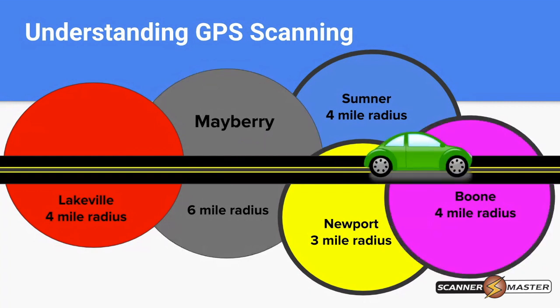As we travel further across the screen, we've gotten outside of the six-mile radius of Mayberry, so that's now turned off. Sumner, Newport, and Boone are now on because we're within those radiuses. The GPS antenna receives latitude and longitude from the satellite, so the scanner is constantly updating as you travel. Once you enter or exit a radius, it turns that system on or off.